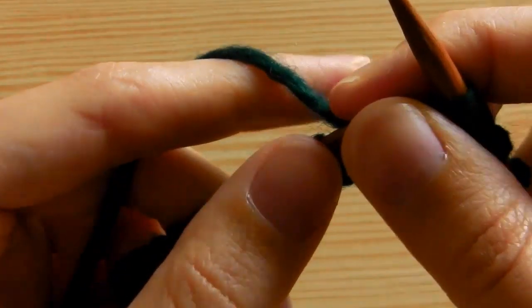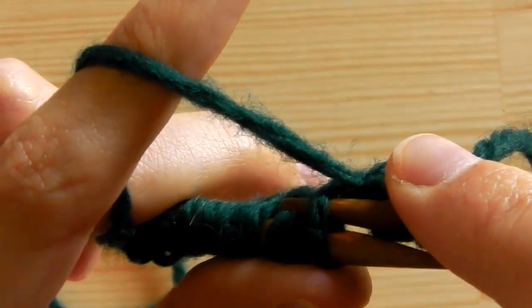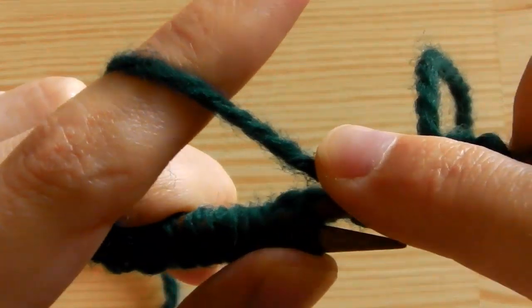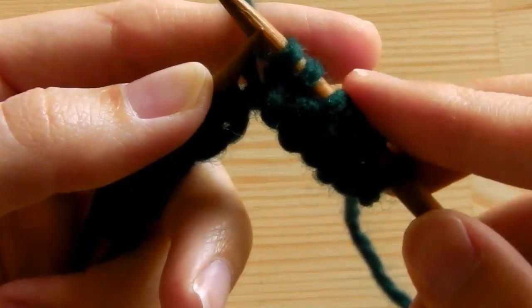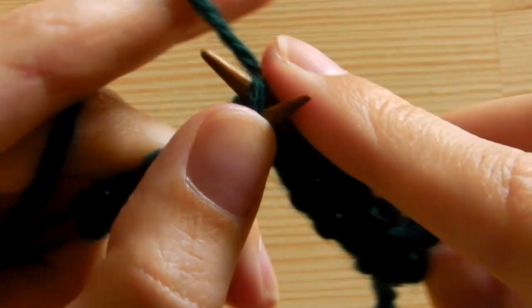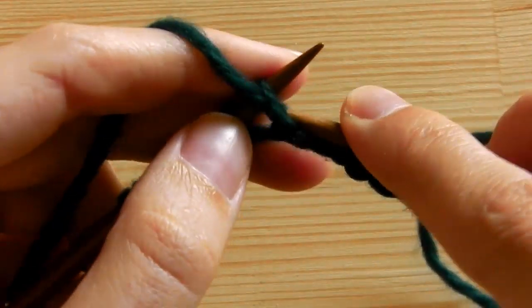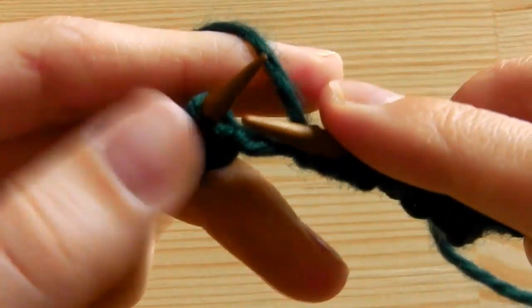Now we will knit the second square using the knit stitch. Insert your needle from above into the back side of the stitch, grab the yarn, pull it through the stitch, and take it to the other needle. We need 4 knit stitches total. Now we have 8 stitches done — 4 purl, 4 knit. Then purl 4 for the third square, and knit 4 for the fourth.